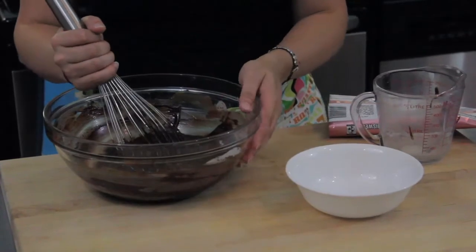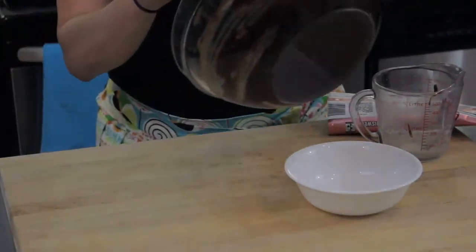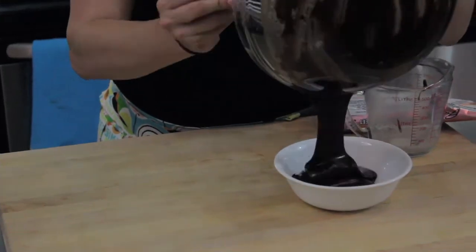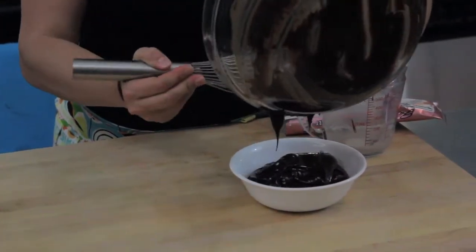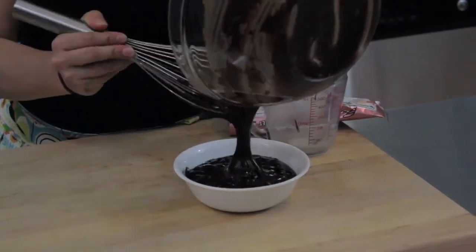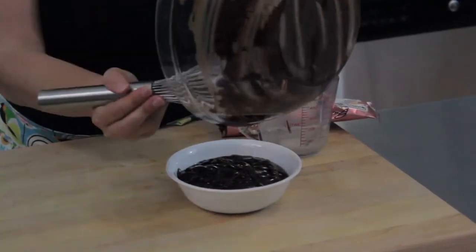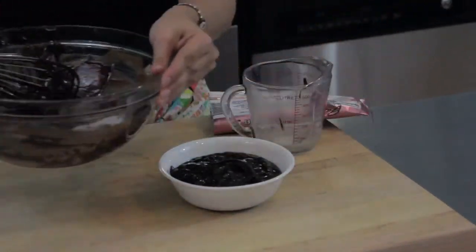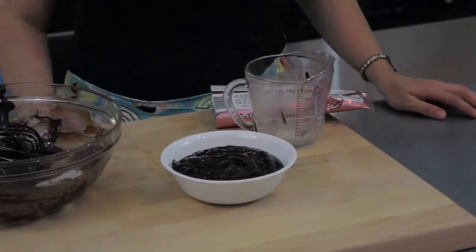After all your chocolate chips have melted and you have a nice glossy texture, just leave it to come to room temperature. You want it to firm up and be firm to the touch so you wouldn't get a gooey mess on your finger. I'm going to transfer it into a smaller bowl and put it in the refrigerator for a little while. You can keep it in the refrigerator for up to two or three days, so this is definitely something you can do ahead of time.